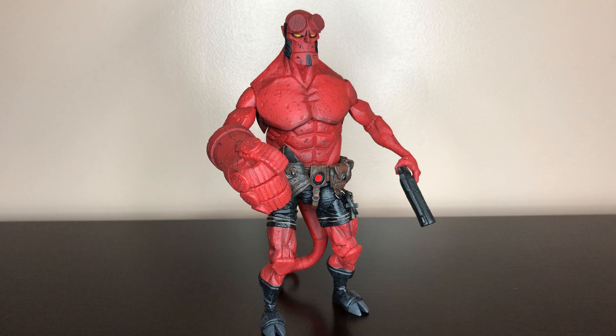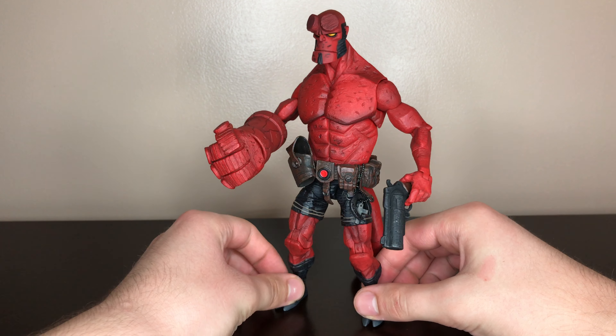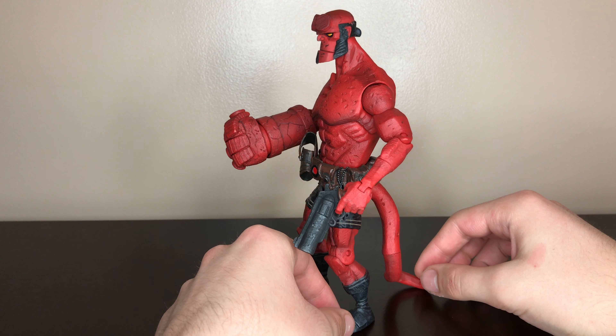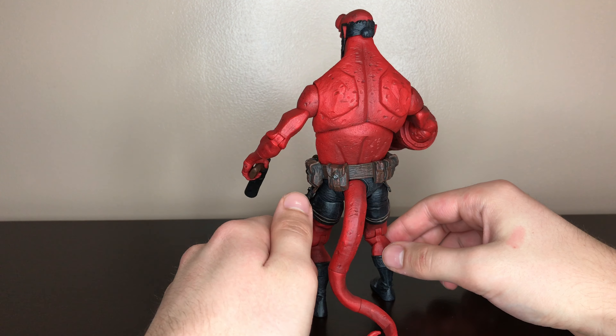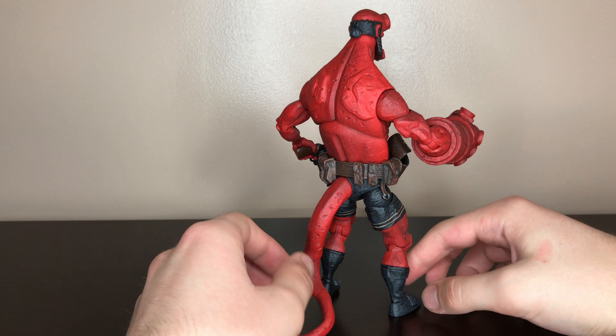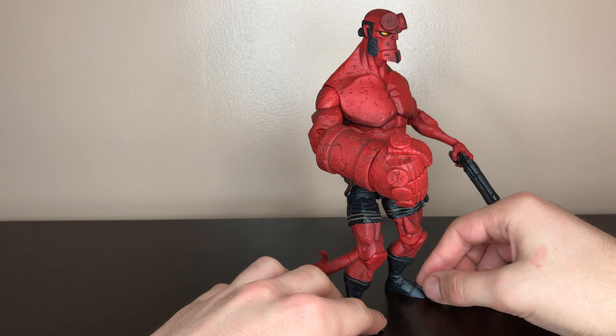Hey guys, today I'll be reviewing the Mezco Toys Comic Hellboy. This is based on Mike Mignola's art, made in 2006. Retail price was about 15 bucks. Very comic accurate.